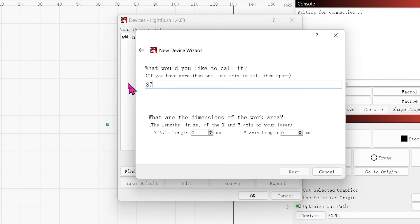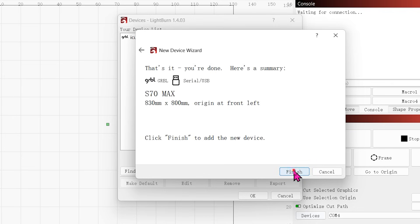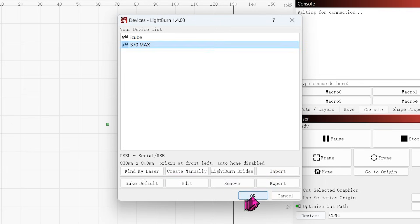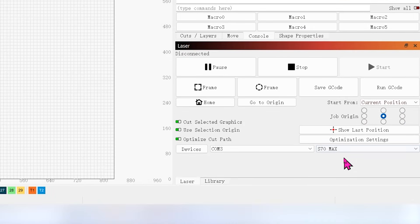Rename it to S70 MAX. Set the X-axis length parameter to 830 mm and the Y-axis length parameter to 800 mm. We will keep the original settings here. For this option, you can choose to turn it on or off according to your needs — it is recommended to turn it off. And that's how the device is created. You can find the newly created S70 MAX device here.